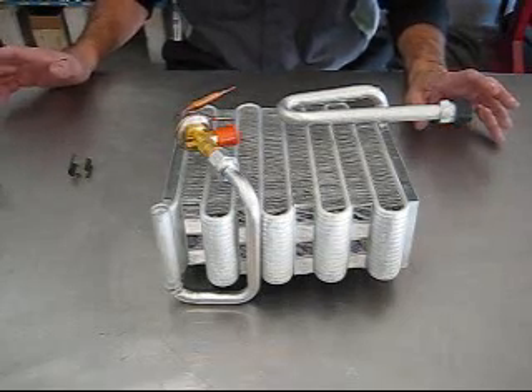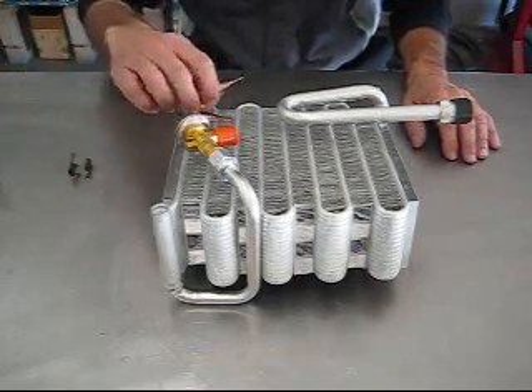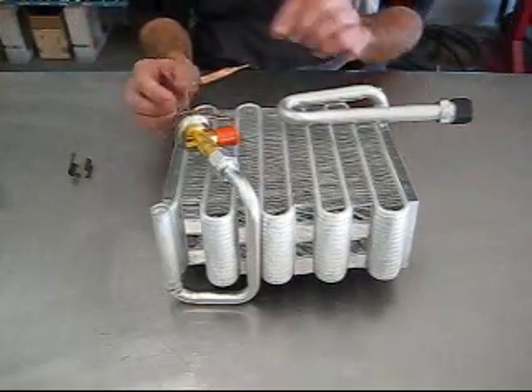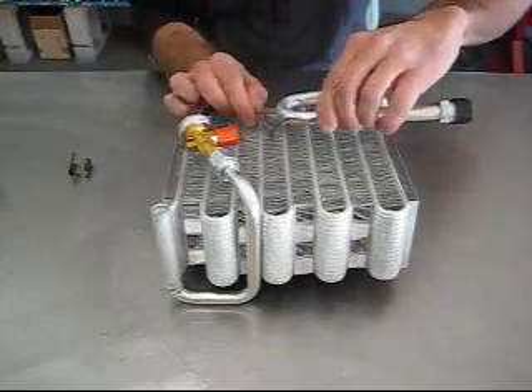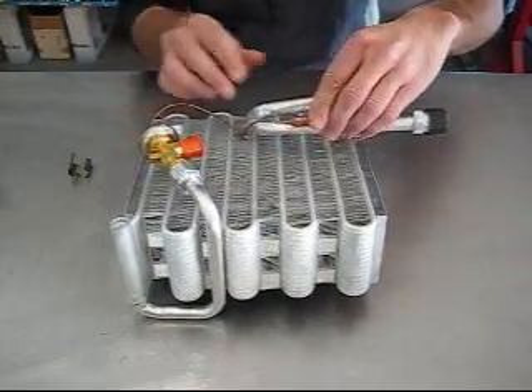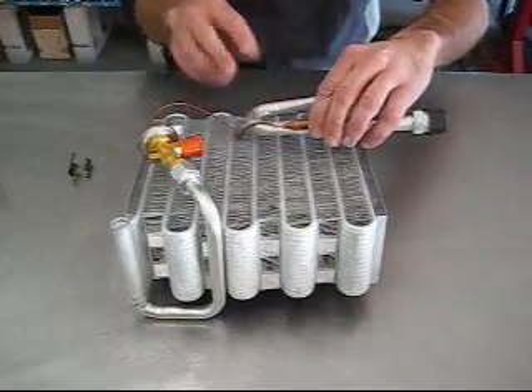For starters, on an expansion valve that has a capillary tube, one of the biggest mistakes we see is when people attach these tubes to the pipe, they don't do it firmly, so the transfer of heat is not complete.